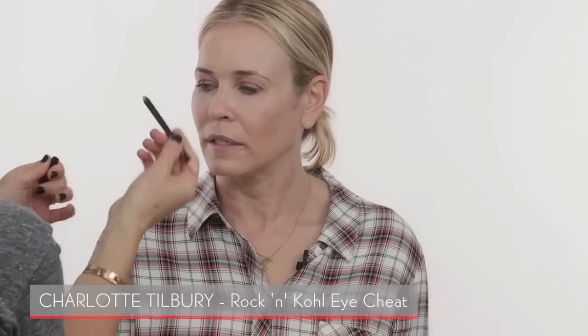Something I taught Chelsea that she'd never done before is using a nude color pencil — Charlotte Tilbury makes it, but many companies do — on the inside of the eye. On camera on the show, it makes such an amazing difference. I also put the mascara on with a little fan brush. Chelsea is actually really good in the chair today — at work sometimes she has to talk to writers and there's a lot of action going on during makeup.